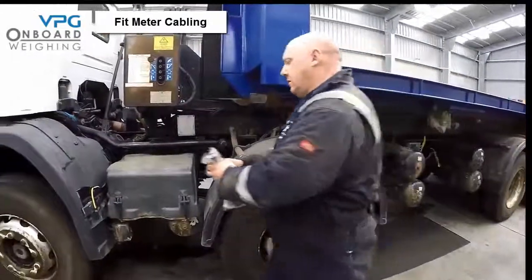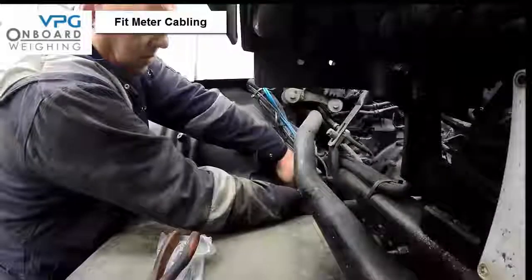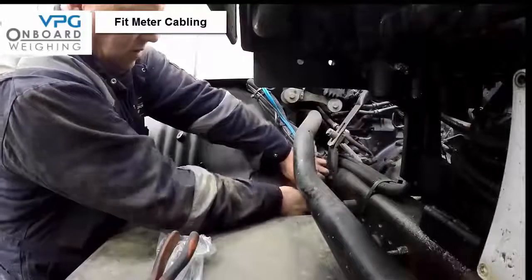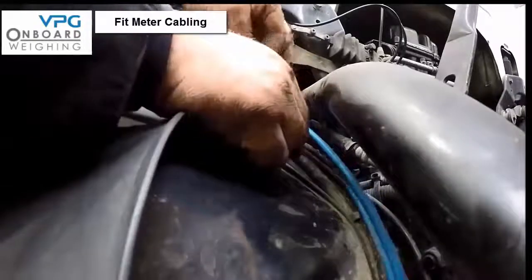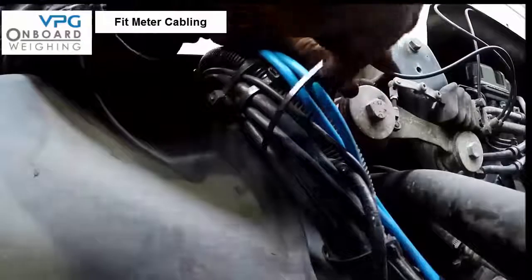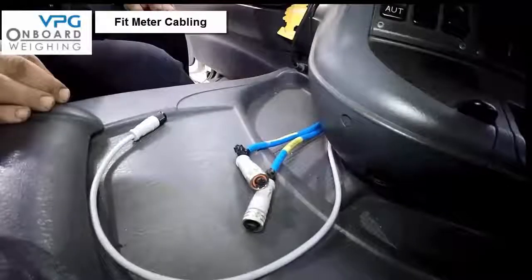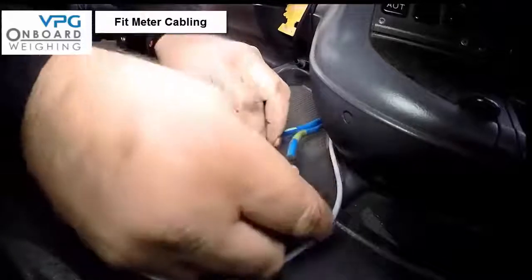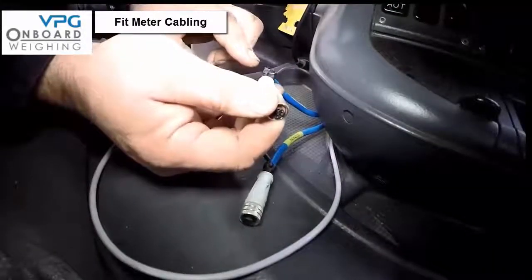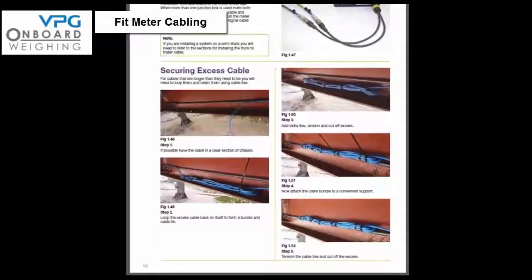The next step is to install the cabling for the meter in the cab. At this stage it is very important to note that you must not connect any of the signal cables to the junction boxes or meter until instructed to do so later in the setup process. Run the signal cable from the front junction box to the meter, making sure to identify the cable at both ends. Then run the signal cable from the second or rear junction box, again identifying the signal cable at both ends so it is not mistaken for the front signal cable. For cables that are longer than needed, loop them and retain them using cable ties as shown on page 18 of the manual.